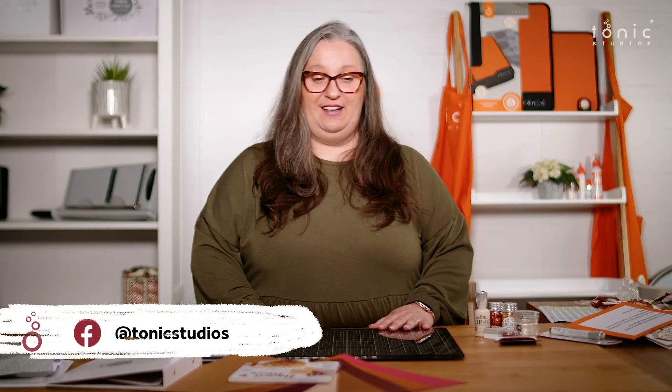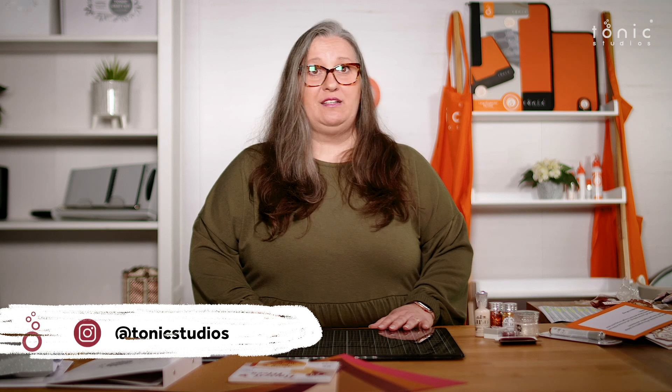So what do you think of the projects our design team have put together with this kit? I think we've had some absolutely stunning makes. Don't forget to tag us in your makes. The kit's available now on tonic-studios.com. Happy crafting!